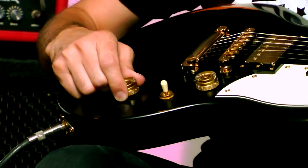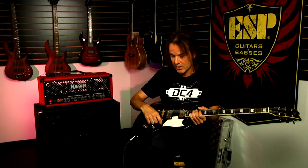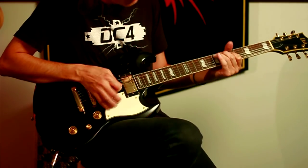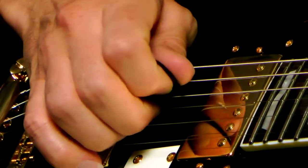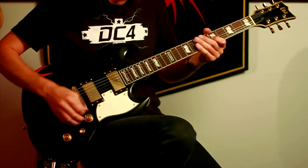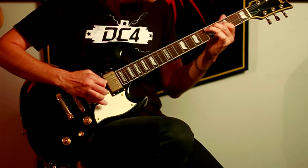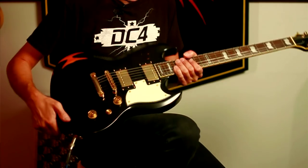A good feature about this guitar — it's got a coil tap here. So if I pull that, now I'm in coil tapped mode, which means that these pickups, instead of being humbuckers, are now single coil pickups. I'll play you the difference between a single coil sound and a humbucking sound. As you can hear, it's a lot chunkier on the humbucking sound — so it's a great range of tone you've got there. Very nice addition that is.